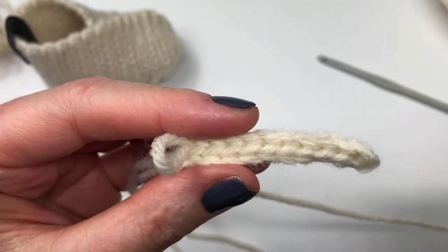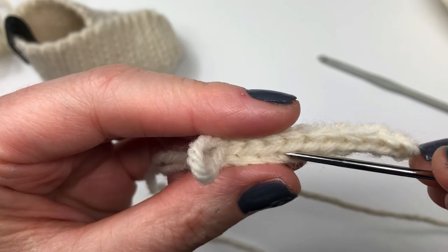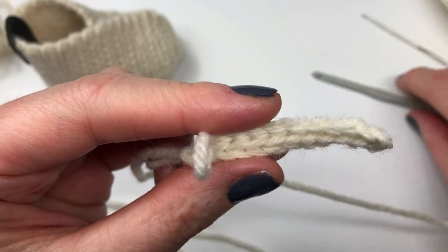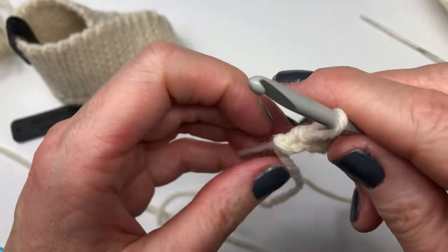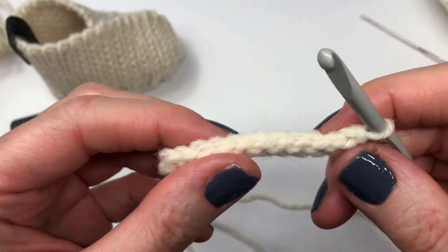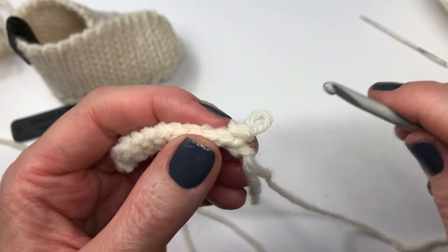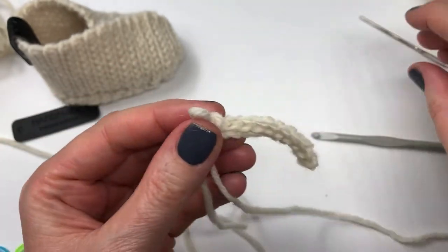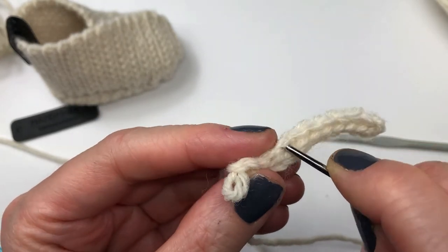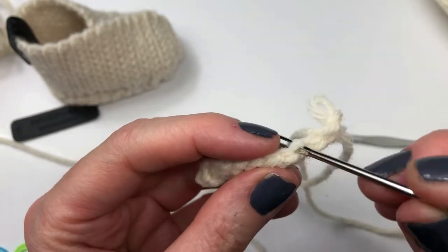I finished row 1 and I have 10 slip stitches in total. You can see there's the front loop and the back loop on each stitch — this is going to be important to identify when we start working on the other side. At the end of every row we just chain one and turn. That back loop, when you turn it over, becomes the front loop on the other side — that is the loop we're working under.